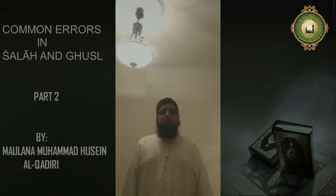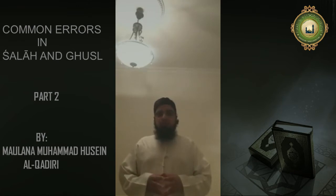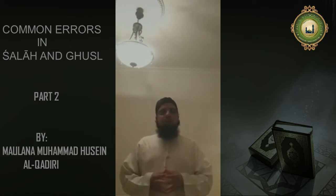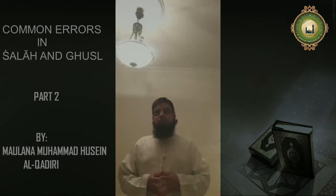Bismillah ar-Rahman ar-Rahim. As-salamu alaykum wa rahmatullahi wa barakatuhu. Respected brothers and sisters of Islam, today insha'Allah I would like to do the second part to the topic of common errors in Salah. And insha'Allah today I would like to cover a few rulings related to the ghusl.